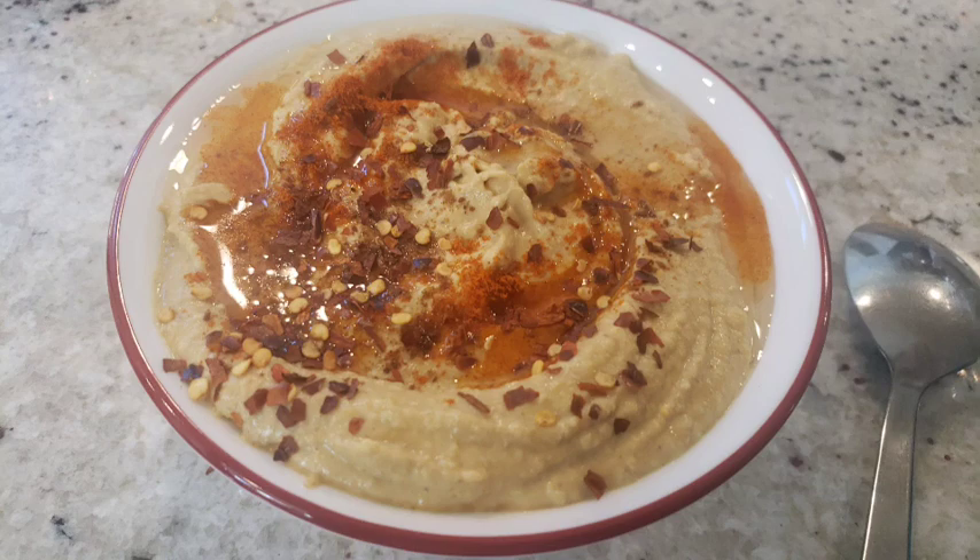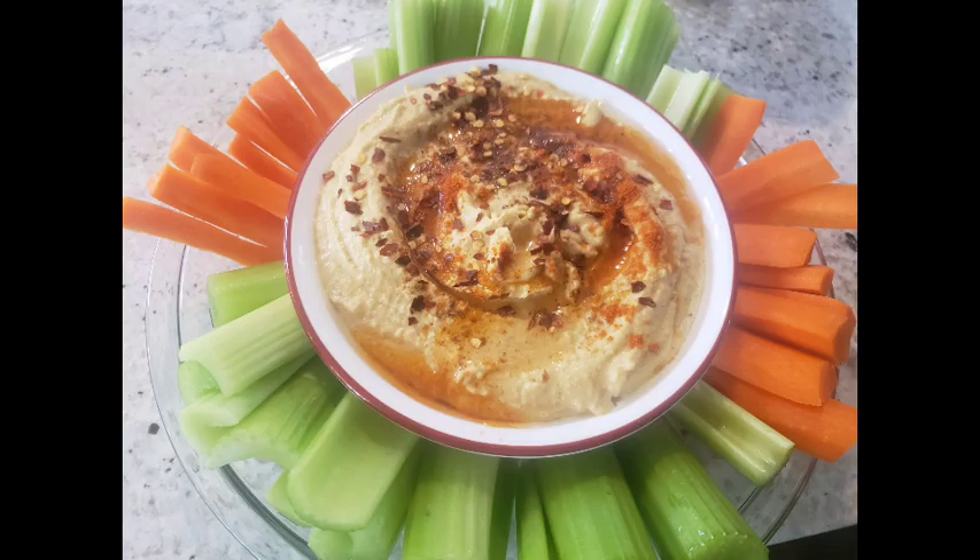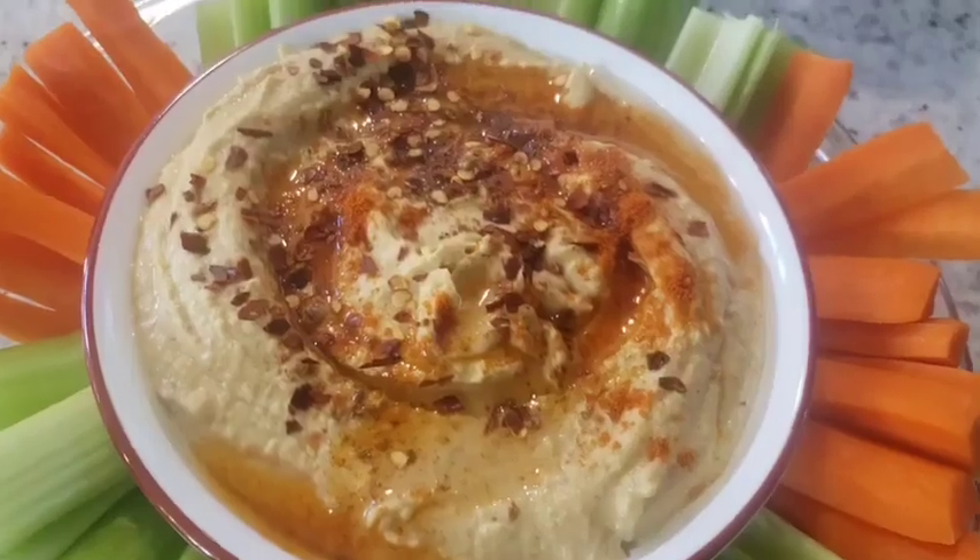You can serve it with veggies, pita bread, tortilla chips — whatever is your preference. I hope you like this recipe. Homemade is definitely better than store-bought. Thank you all for watching.